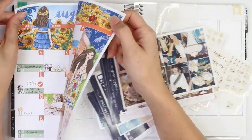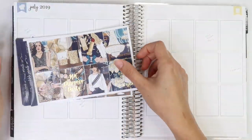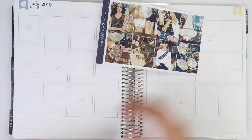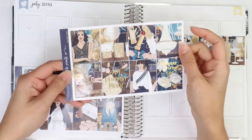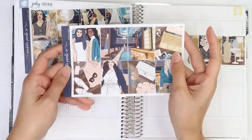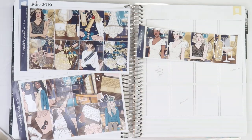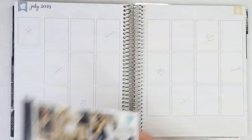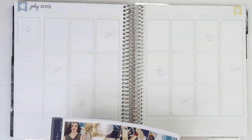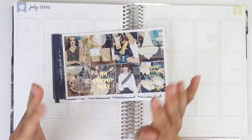Hey you guys, it's Brittany and welcome back to my channel. I'm finally doing my rewind plan with me, or memory keeping plan with me, for the SPC planner party. This was the end of July through August 4th. I'm really excited to finally be doing this plan with me. It took me forever to decide what full boxes I wanted to use and everything for this week, because this is my second ever SPC kit.